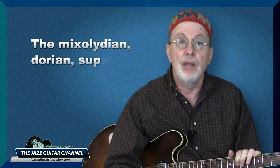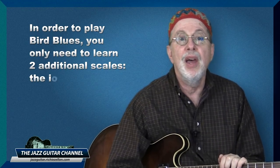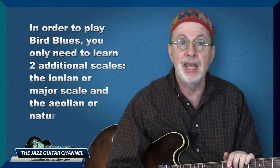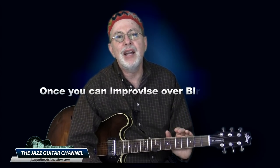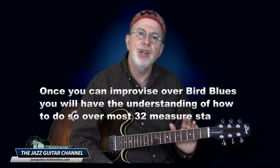Now in order to play bird blues you only need to learn two additional scales: the Ionian or major scale, and the Aeolian or natural minor. These you can acquire by simply changing one note in two of the scales you already know. For the Ionian, you raise the 7th on the already familiar Mixolydian, and for the Aeolian, you flat the 6th on the already familiar Dorian. So once you can improvise over bird blues, you will have the understanding of how to do so over most 32-measure standards.